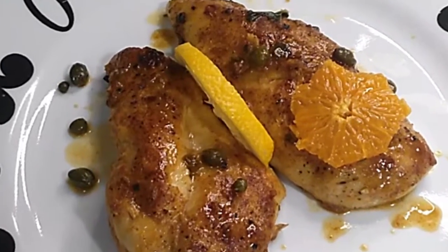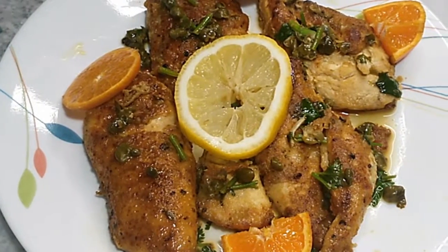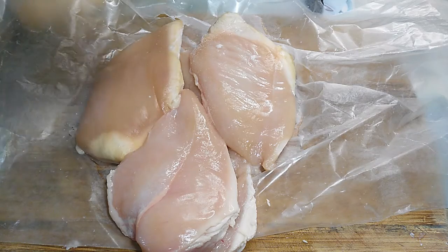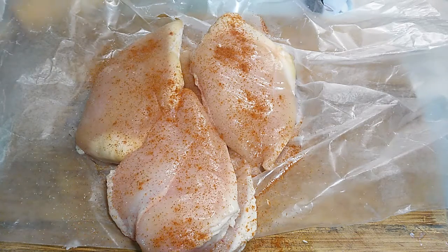Hey guys, in this video I'm going to be making chicken piccata. It's a very easy dish to make and it tastes amazing. First, I have some boneless and skinless chicken breast that I'm going to marinate with some spices that I like.